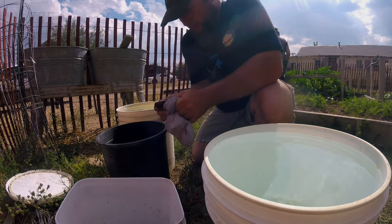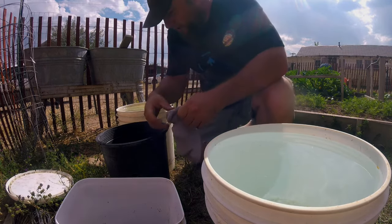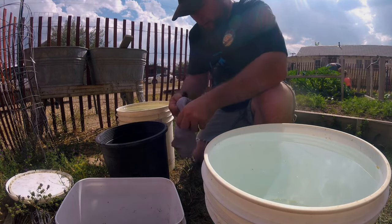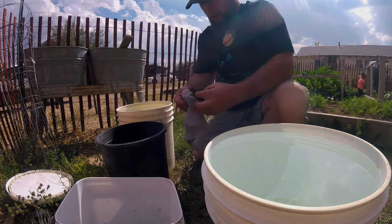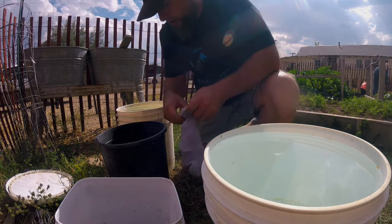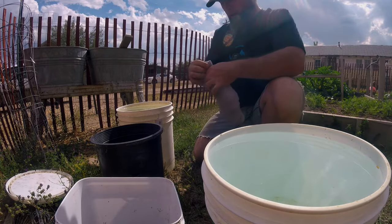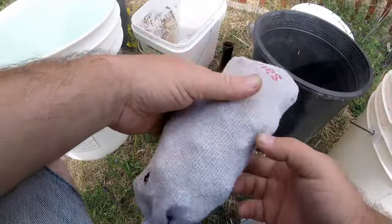Big chunks are easier. This stuff's been out for a couple of years so it's pretty dry. Right here in the middle I'm going to put some fresh stuff from today. That should be enough, and then I tie the top off. There you go — a poop sock!